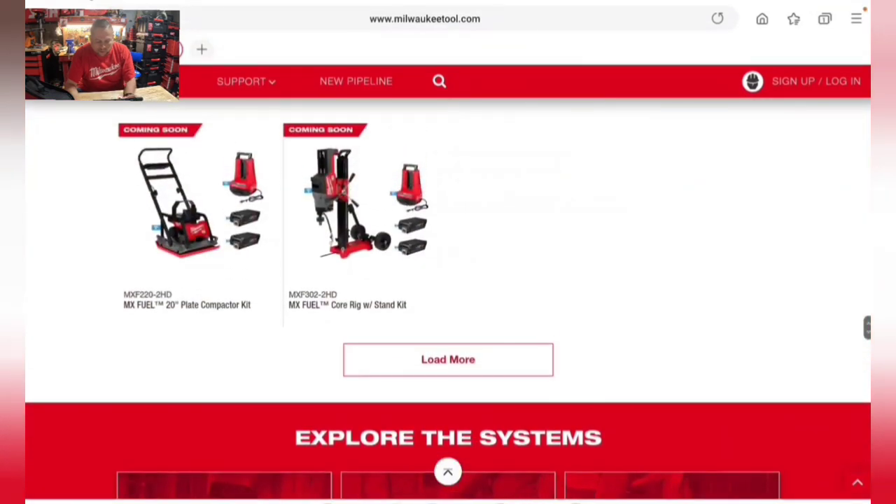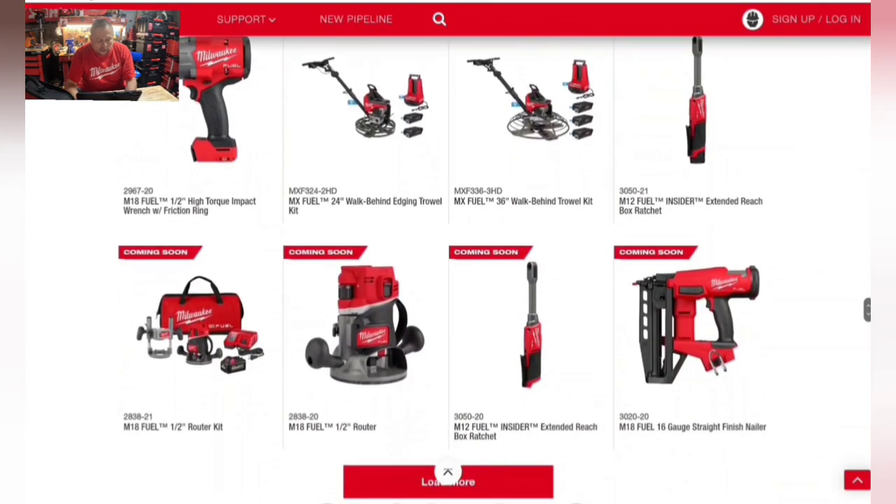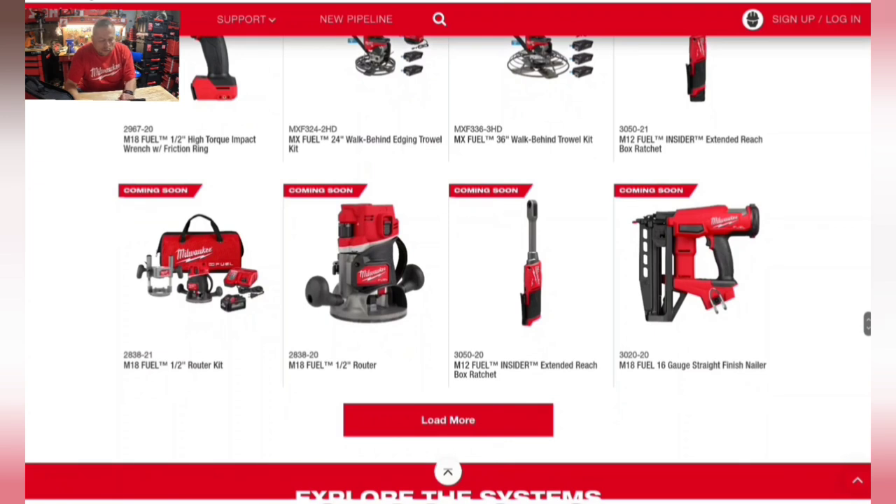Also coming is the M18 half-inch router kit — the second battery-operated full-size router on the market after Metabo HPT. The kit will be $599 and is releasing this month or going on pre-sale. The tool only is $399. The plunge base is sold separately for around $150-$189, so the kit is likely the better value as it includes batteries, charger, plunge base, and fixed base.